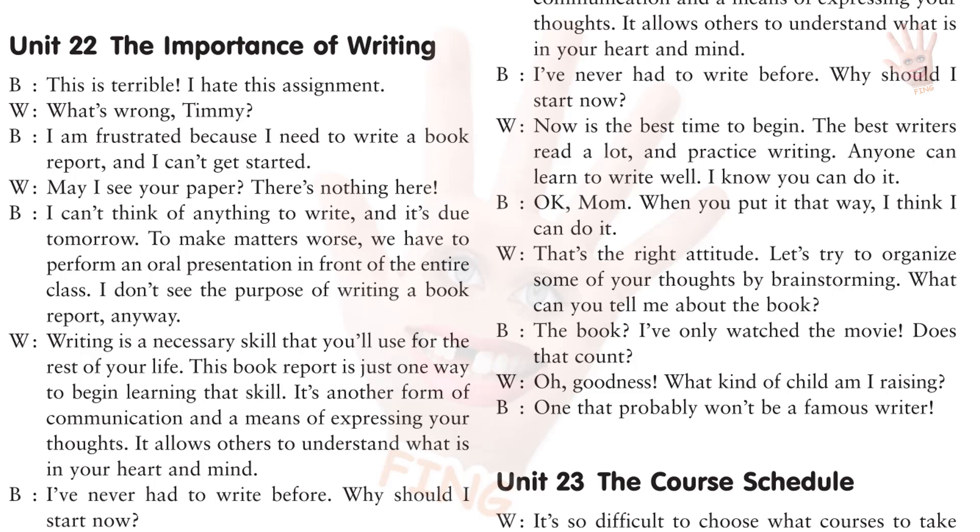I've never had to write before. Why should I start now? Now is the best time to begin. The best writers read a lot and practice writing. Anyone can learn to write well. I know you can do it. Okay, Mom. When you put it that way, I think I can do it. That's the right attitude. Let's try to organize some of your thoughts by brainstorming. What can you tell me about the book? The book? I've only watched the movie. Does that count? Oh, goodness. What kind of child am I raising? One that probably won't be a famous writer.